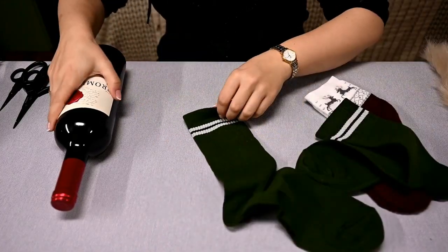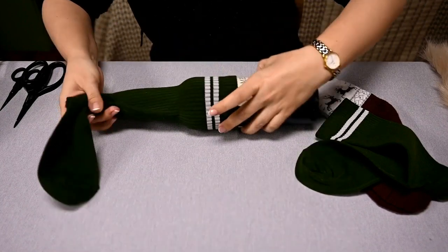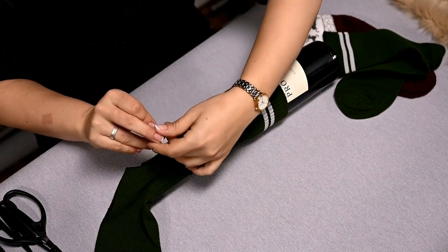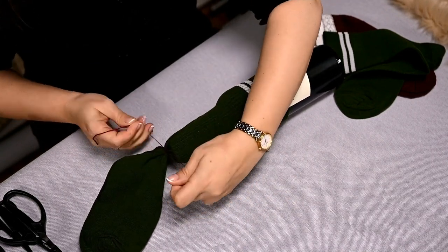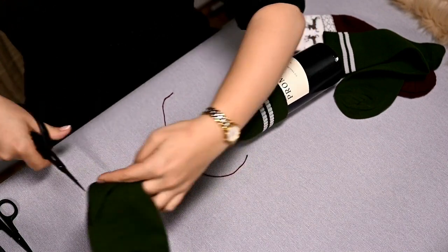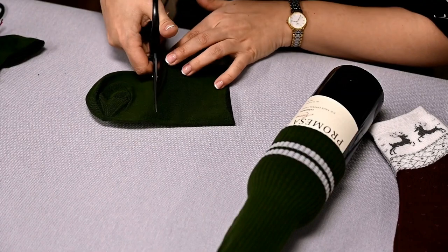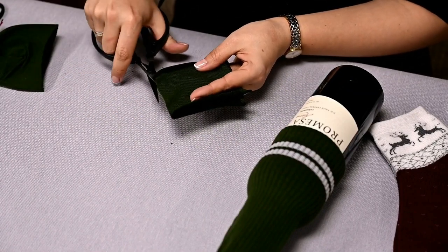The first and perhaps the simplest option is a bottle topper gnome. To make it you'll need socks, preferably men's socks as they are usually longer. Take a sock — I have a green one here — and put it on a bottle so that it holds well. Tighten it with a strong thread on top and cut off the excess. Now cut out two squares from the rest of the sock. These will be the gnome's arms.